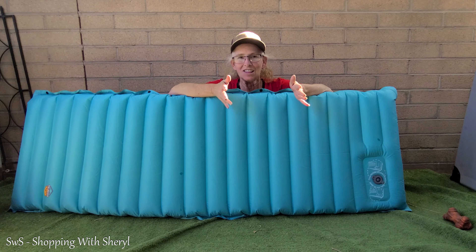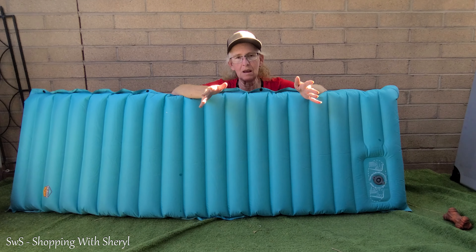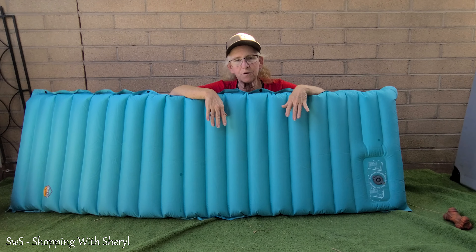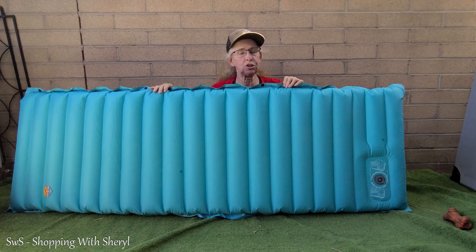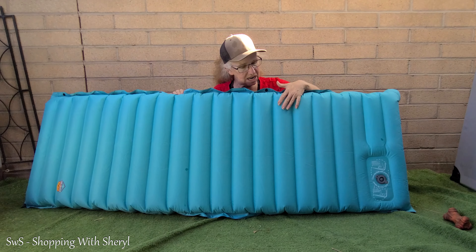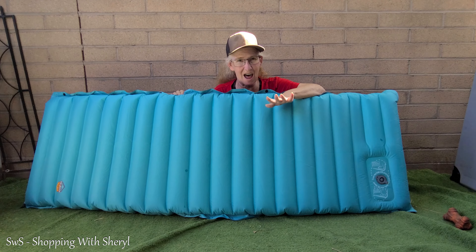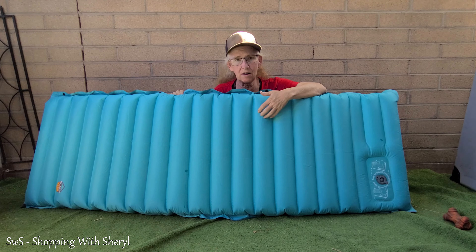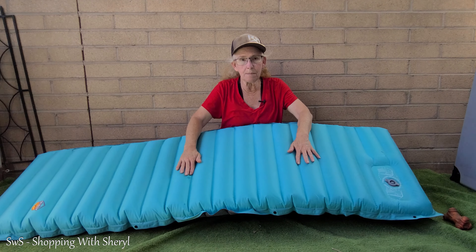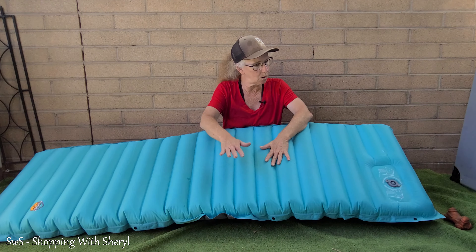So that was actually a short video — pretty easy. It's going to be useful if you have an SUV and you're traveling and want to be able to stop, if you're camping, if you've got kids over for a sleepover, or if you have two dogs that think everything is their bed. My dogs don't have sharp nails because they dig and get their nails ground down, so I'm not worried about them puncturing it. If you've got a cat or a dog with really sharp nails, that might be an issue, but it is strong enough that I'm not worried.